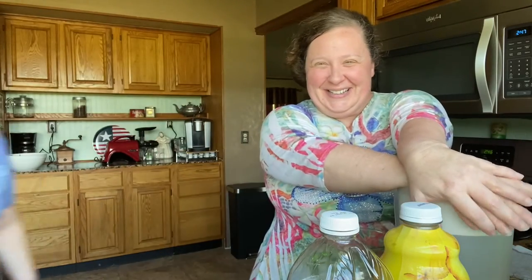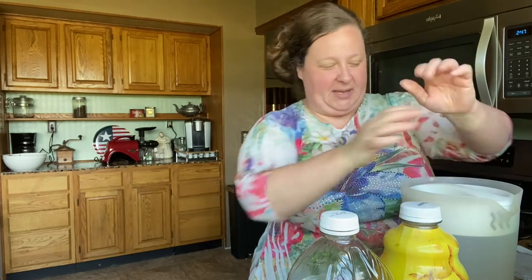Hi friends! Today we're gonna make some punch. Kennedy's here with me — she's hiding over here in the corner. We had this at her wedding, so we're gonna call it Alabama Wedding Punch. It's super easy and it's really really good, and it's from her Aunt Gail.